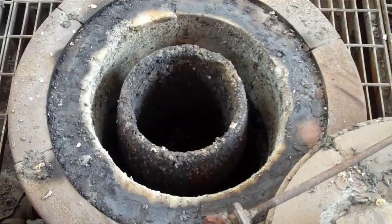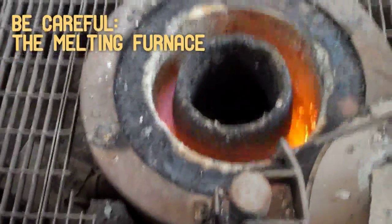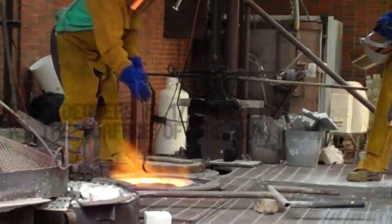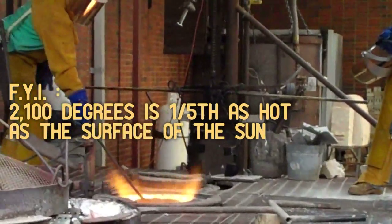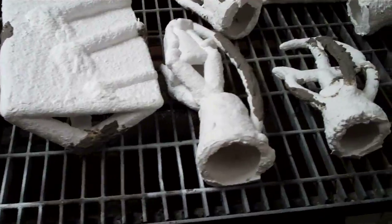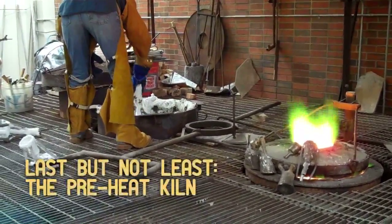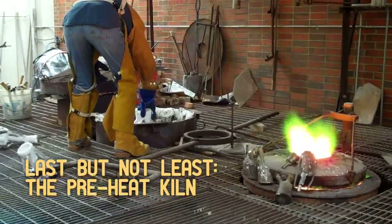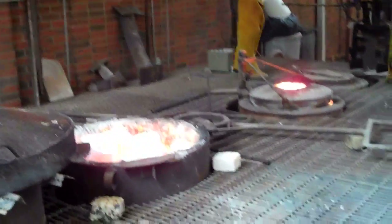We're heating it up to 2,100 degrees. That's the temperature when it comes out — that's its molten state. It melts at 1,700 to 1,900. We keep it at 2,100 so that it will pour fluidly into the shell. The shells are in this second unit, which is the preheat kiln, and it preheats the shell so that it stays elastic enough so that when the hot metal hits it, it doesn't fracture because of the thermal displacement.